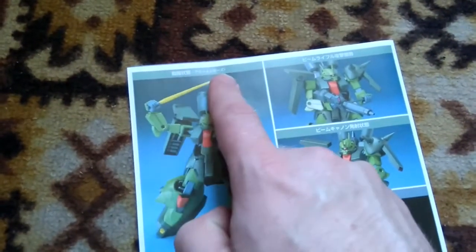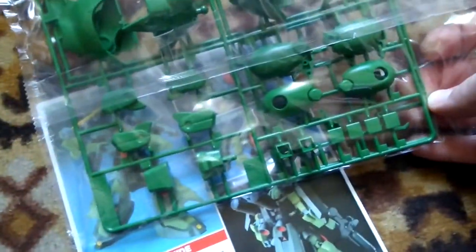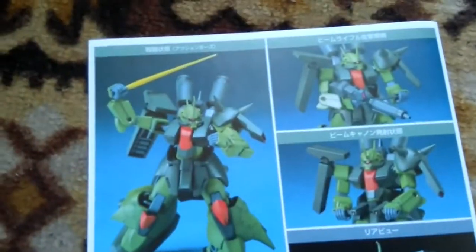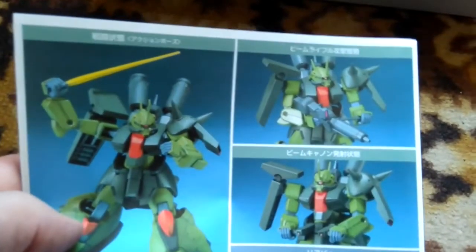We have a pre-colored beam saber. I believe all kits at some point included something painted like that. We also have this long green pole — it is actually the beam saber effect part. It's not a big issue; I'm not planning to pose it with a painted beam saber, but it's something you should paint yourself one day.